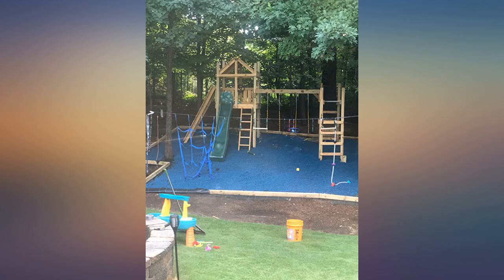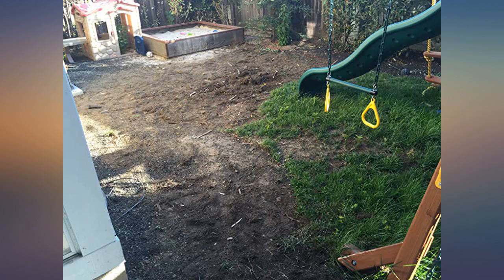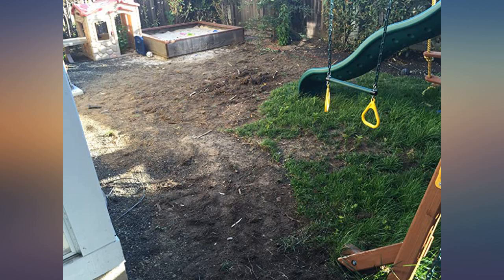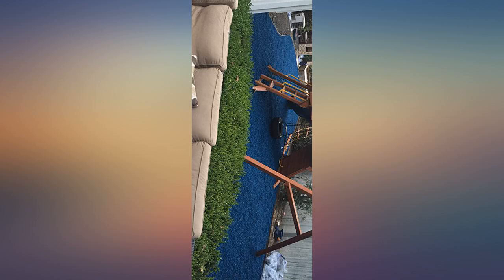Really like the mulch — it came within just a few days on a pallet, super easy to install, and it looks great. The only disappointment is that in the first week we had four pieces with metal stuck in our kids' feet. This was very disappointing; I understand the description says 99.9% steel free, but this was too frequent for me.